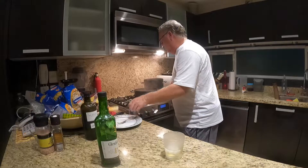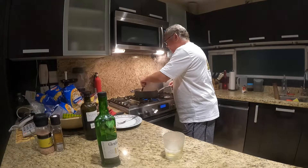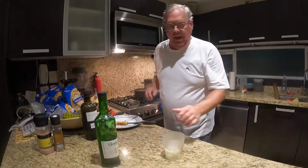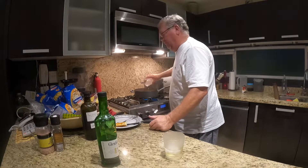We're going to give it a quick stir, and then we're going to pour in half a cup of heavy cream.